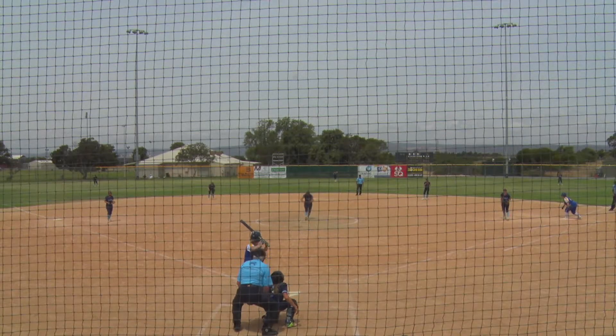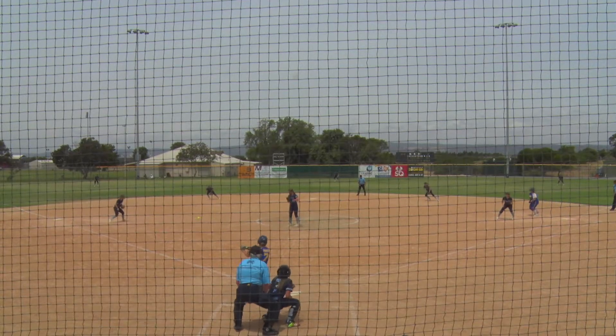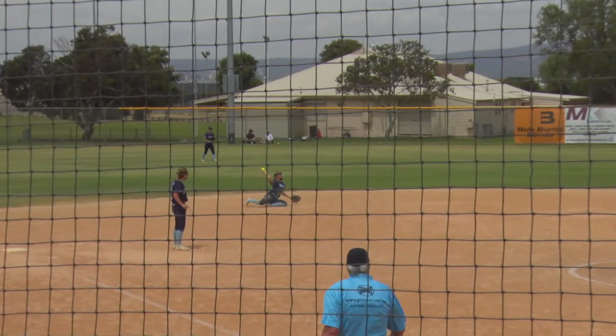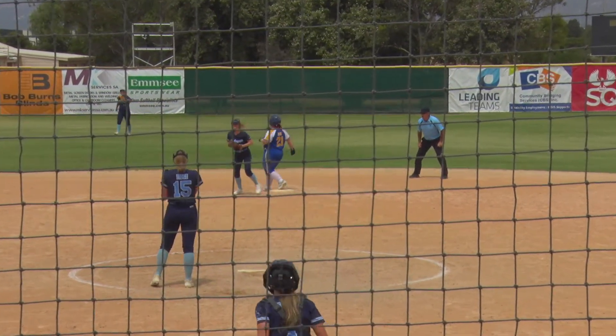Let's look at the leading team replay. As Lambert Harris powers it to the left side. Couple of steps, diving play. No sign of Carly Allen. Didn't even try to break up the double.